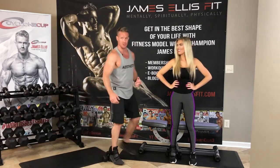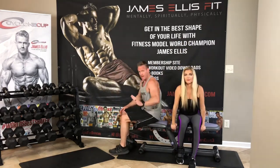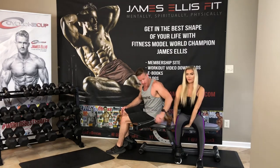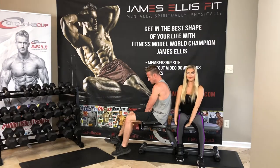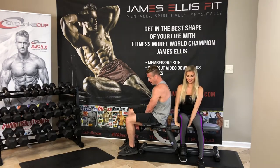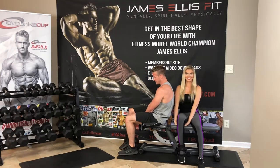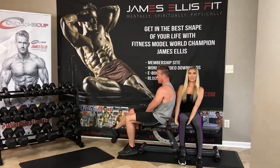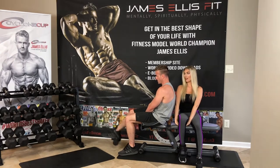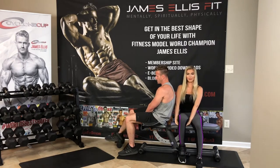So we're going to start with seated leg extension. Jazz is going to face you to show you. What I find works well — you'll see Jazz doing it easier than me — is taking your hand and putting it underneath your hamstring. You're going to get that foot, just have that toe barely tapping on the ground, and then you're just going to extend like that, then tap that foot back down, extend, hold for a second, back down, tap, extend. This is a great way to isolate those quads.